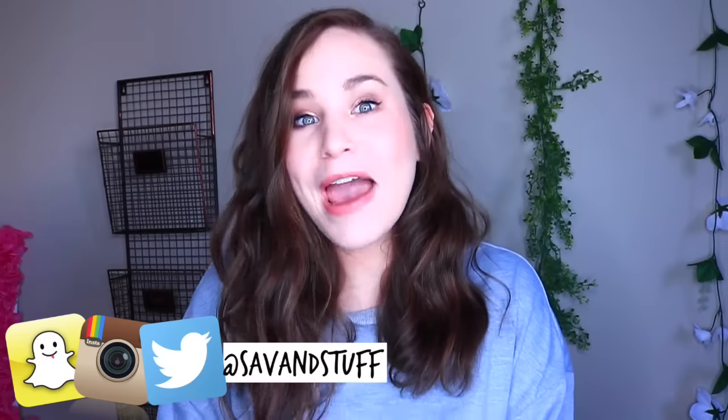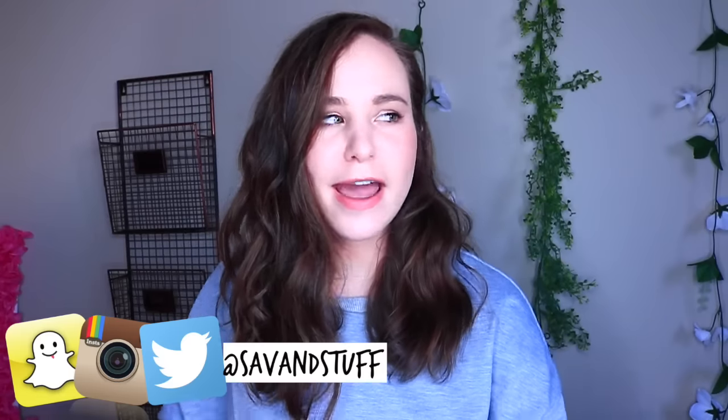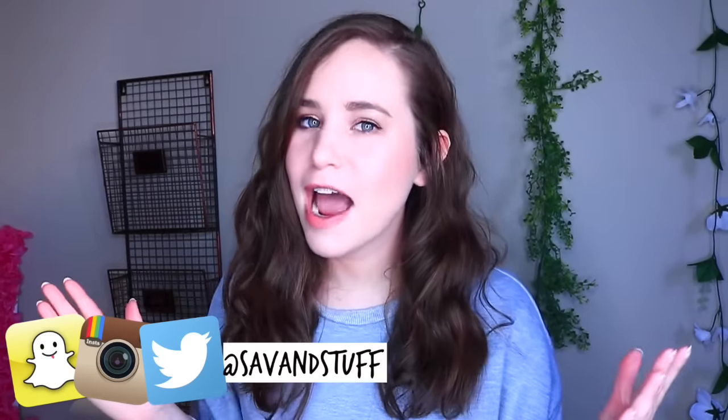I actually curled my hair with a curling wand. I've just been realizing I'm on camera a lot and I don't know how to do hair, so it's about time I probably learn. Alright, so today's video is another BuzzFeed food recipes tested.